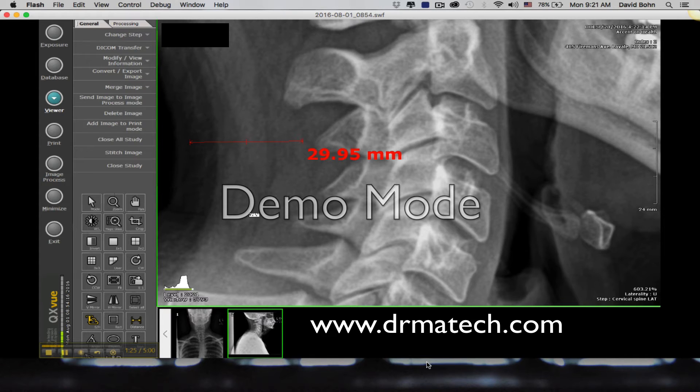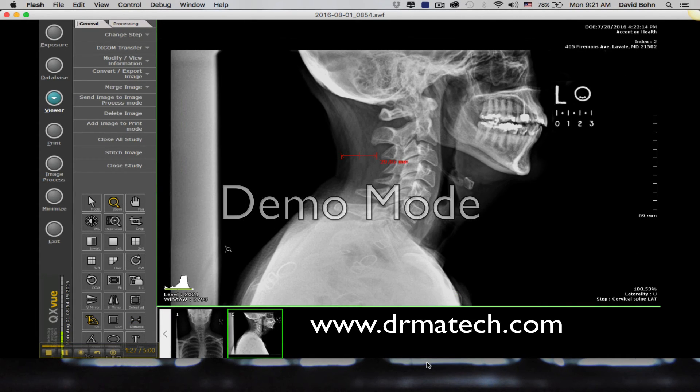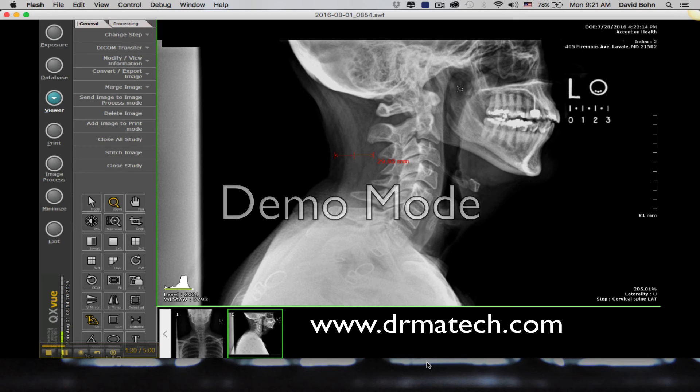And so when you've done that, you can zoom back out and then crop the image that you need, and then you're all set.